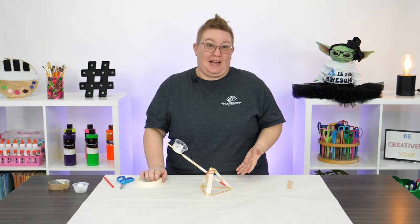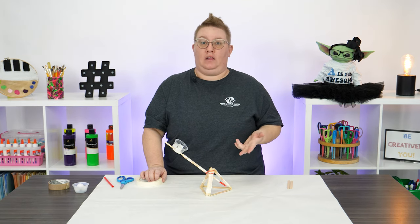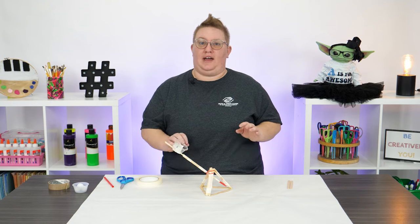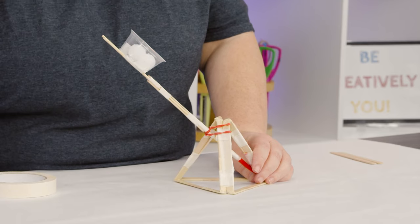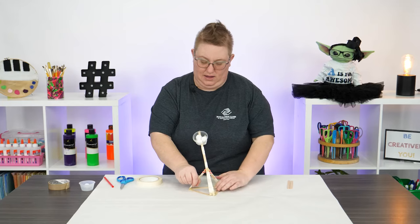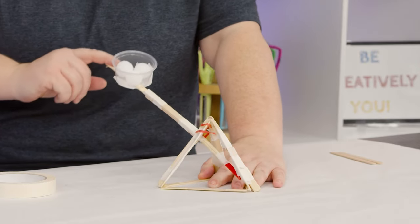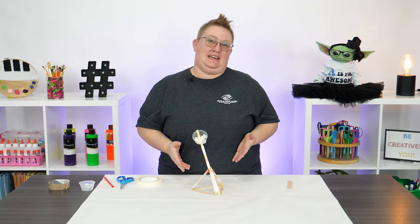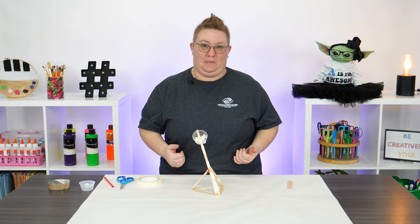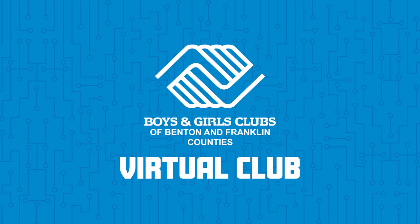Our catapult is done, but we got to test it, right? Find a light object — it can be a styrofoam ball, cotton ball, Lego, anything you think could fly really easily — and let's load it up. Put your hand on the base to hold it down, pull back and let them fly. Pretty cool, huh guys? I hope you enjoyed making this catapult with me. Don't forget to subscribe to my channel, and I'll see you in the next video.